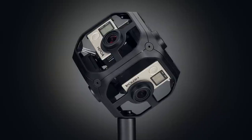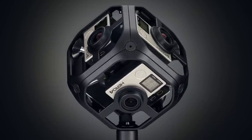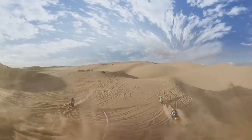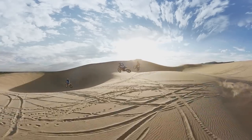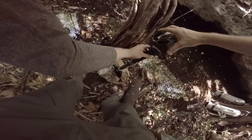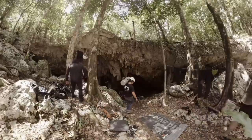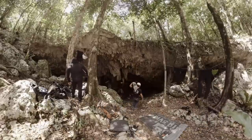GoPro 360 degree video is here and we call it Omni, our professional end-to-end solution for capturing, stitching and publishing high-resolution virtual reality and immersive content. Creating immersive 360 content is easier, more seamless and ultimately higher quality with this integrated GoPro solution.